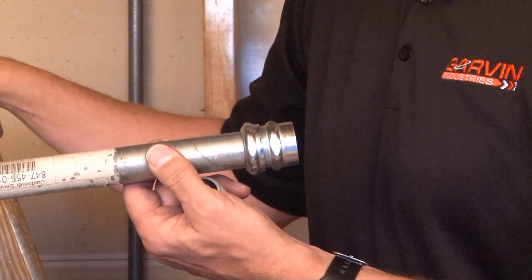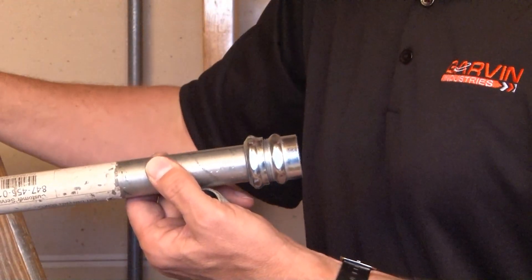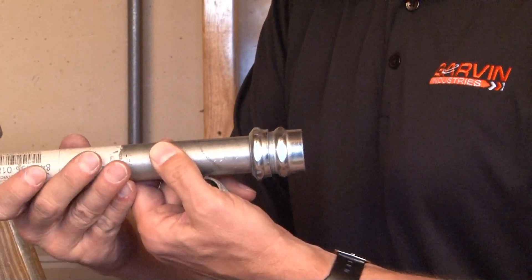At this point you take your channel locks or pliers and hold the middle body and tighten the outside gland nut so it bites tightly on the EMT conduit.